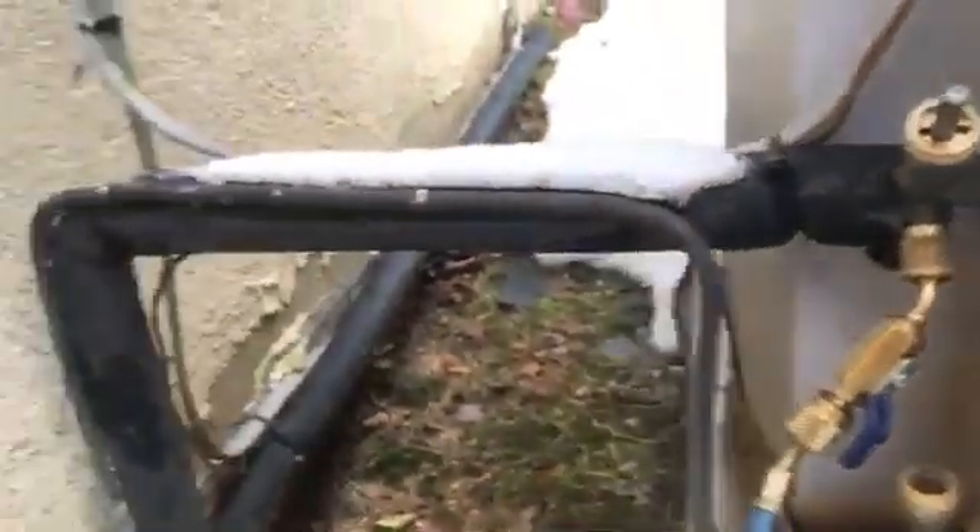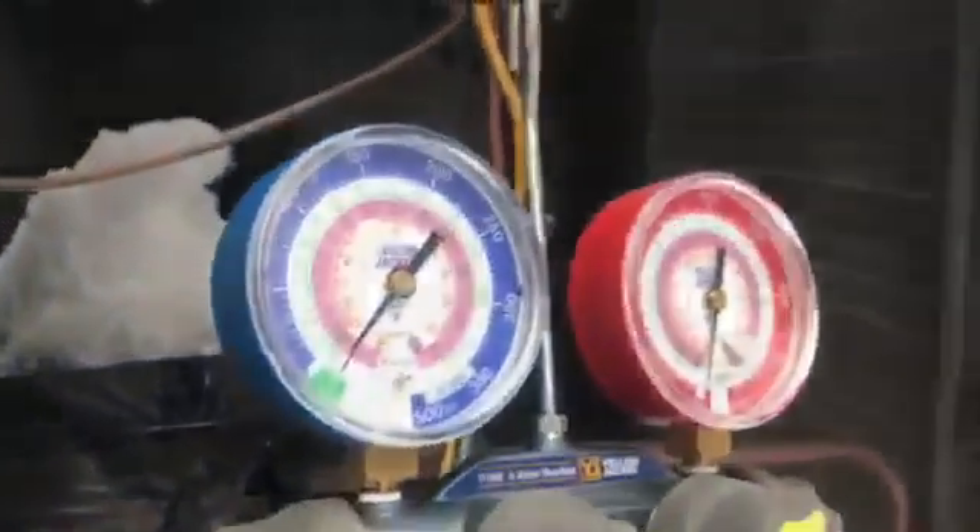We know that we pulled all of the refrigerant out of the liquid line and out of the suction line. You would then close the suction line service valve so you can isolate the unit and remove and replace the unit. Make sure you like this video, and thank you from Aircon Academy.